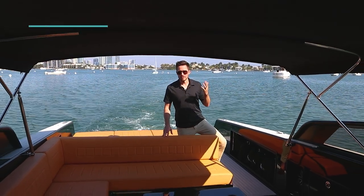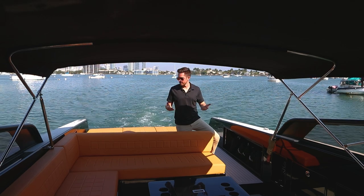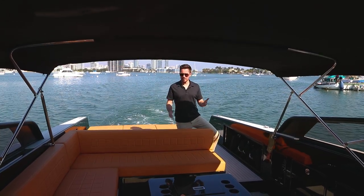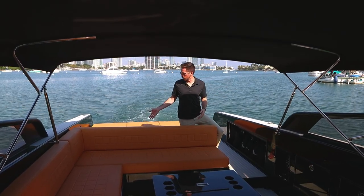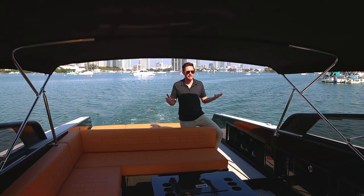A lot of people ask me about the Biminis on Van Dutch 40s. It tends to be a little contentious because the debate is how much shade does it actually provide. We're about 10, 11 o'clock in the morning and it's giving a good amount of shade to all the major seating areas on the boat, inclusive of the aft sun pad. As far as shade goes, it gives plenty.